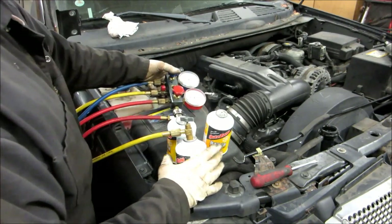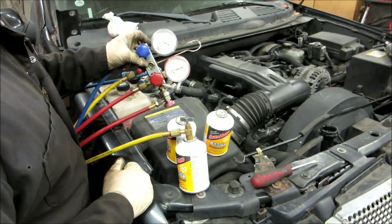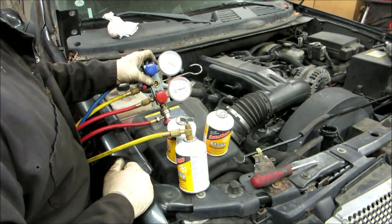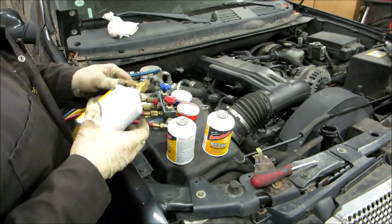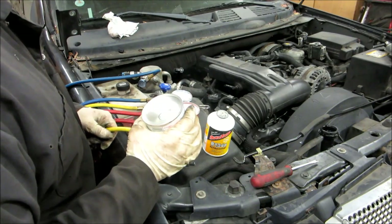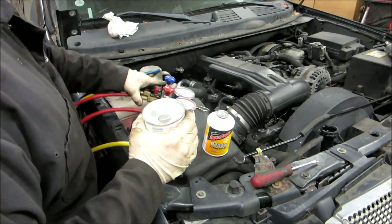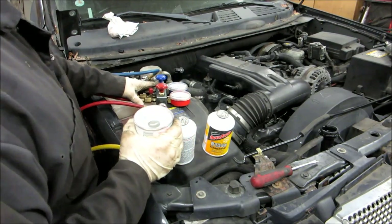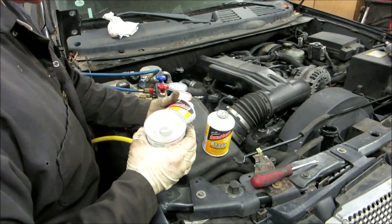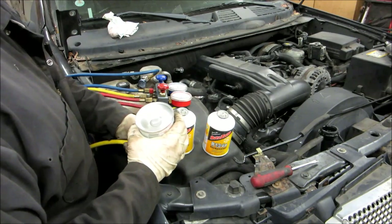Now we've got the can open and it's sucking in the fluid. This system holds just under two pounds, and these cans are 12 ounces apiece, so we're going to have to use almost all three of them. When we get close we'll add a little bit at the end.